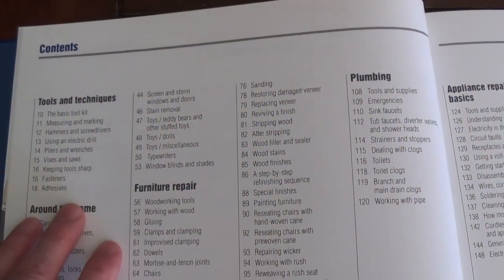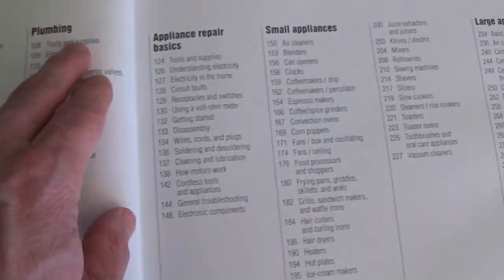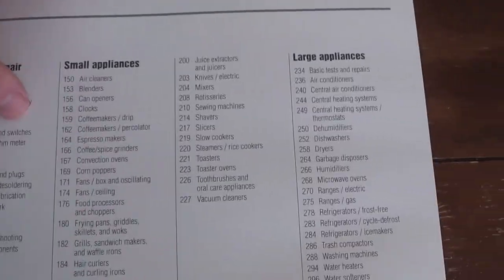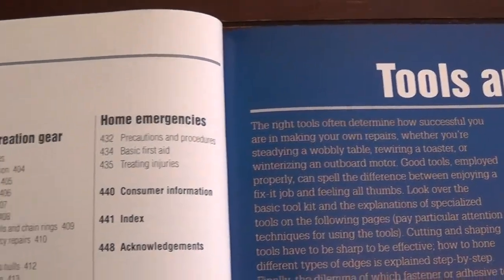The first thing is just sheer variety. It goes from tools, techniques, furniture repair, plumbing, small appliances, large appliances, some basic repair basics, yard work, sports goods, and home emergencies.